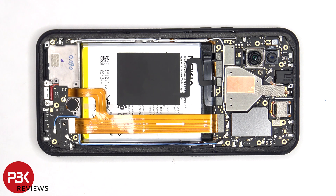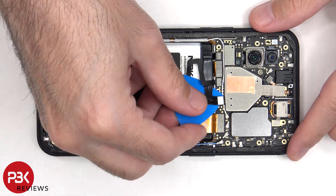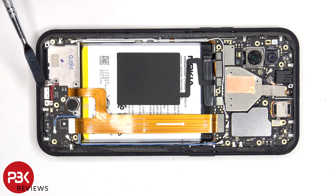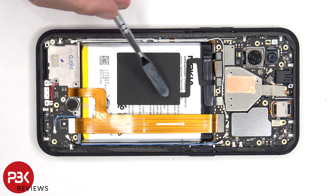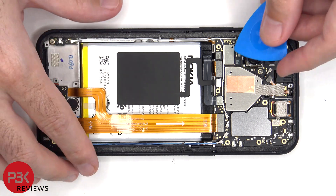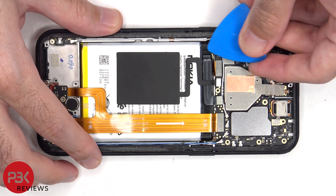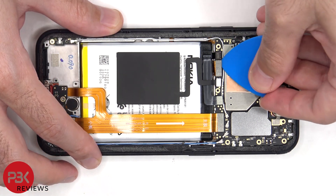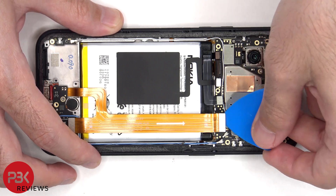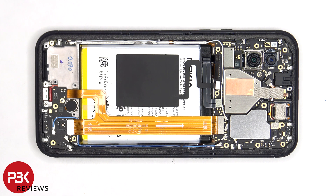The battery cable needs to be disconnected, followed by the rest of the flex cables. This flex cable connects the main board to the subboard as well as the charger port. And this flex cable is for the NFC antenna which sits on top of the battery. There are also three coaxial cables on the main board which need to be disconnected by popping them off.